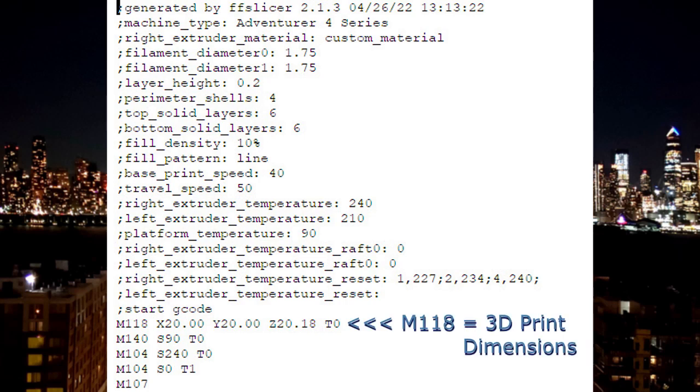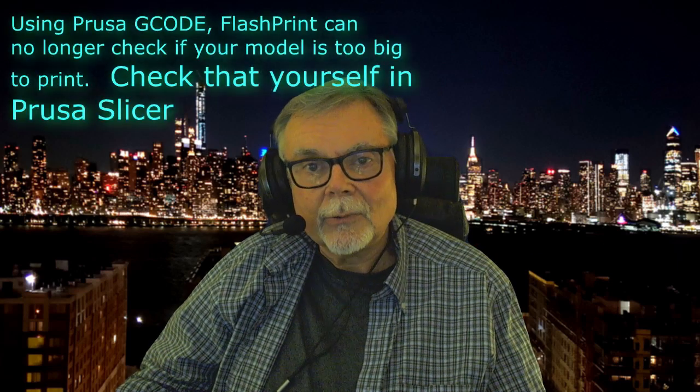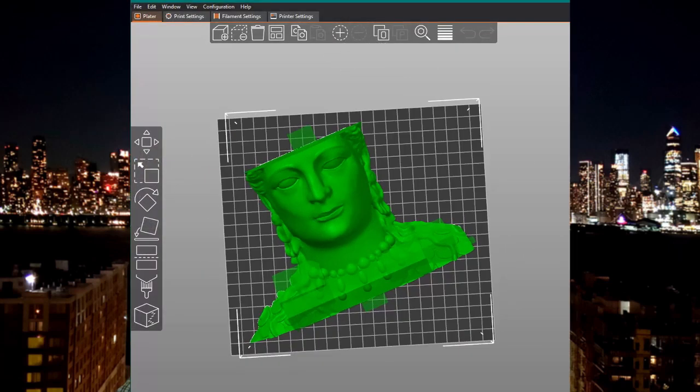FlashPrint generates an M118 command near the top of its own G-code, and that tells the printer the XYZ dimensions of your print. I could not generate this command using any scripting technique, and the only effect the M118 command has that I could discover was to prevent FlashPrint from transferring a slice file to the printer by Wi-Fi when the print dimensions were too big. But I couldn't get rid of the M118 command because the Adventurer 4 won't print without it. So in my Start G-code I added a placeholder default M118 command, which allows FlashPrint to always send the G-code by Wi-Fi to the printer — it just won't be able to double-check the size for you. That's not really a problem since you can verify it yourself from the PrusaSlicer preview. The rest of the start and end G-code is standard, copied as generated from any FlashPrint sliced model.